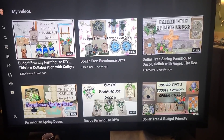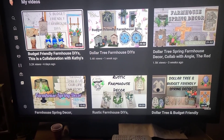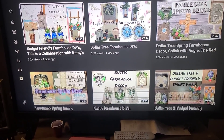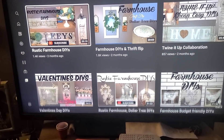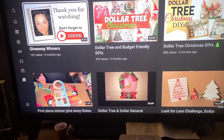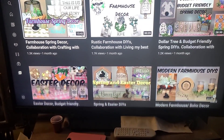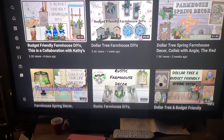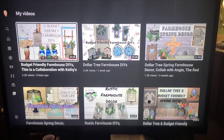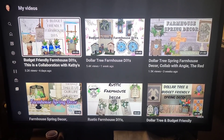Hey y'all, if you're enjoying my video please consider checking out my channel. I do different types of DIYs — I do some boho, I do farmhouse, I do modern farmhouse, of course the holiday stuff. I enjoy doing DIYs, thrift flips, trash to treasure — I've done a few hauls here and there, but mainly I do crafts. I'd appreciate it if you'd give me a big thumbs up, subscribe, like, and y'all have a blessed day. Thank you.